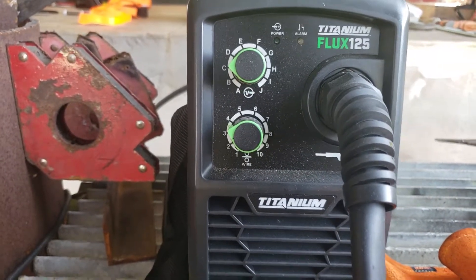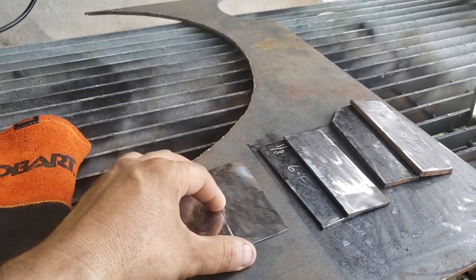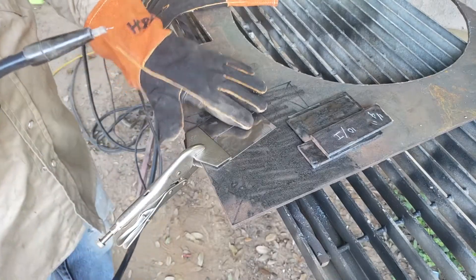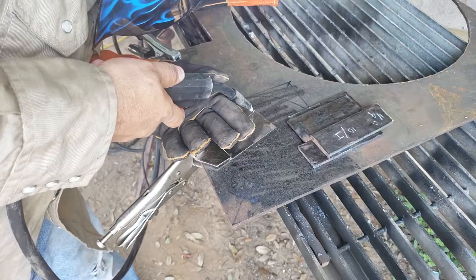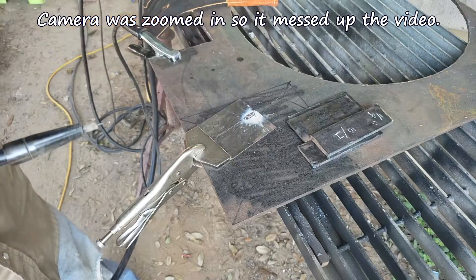Got the knobs ready for the thinnest material. Here are the pieces of metal I'm gonna weld together — let's get to it. This is the thinnest material I got, let's see how it does. And I already went right through it.